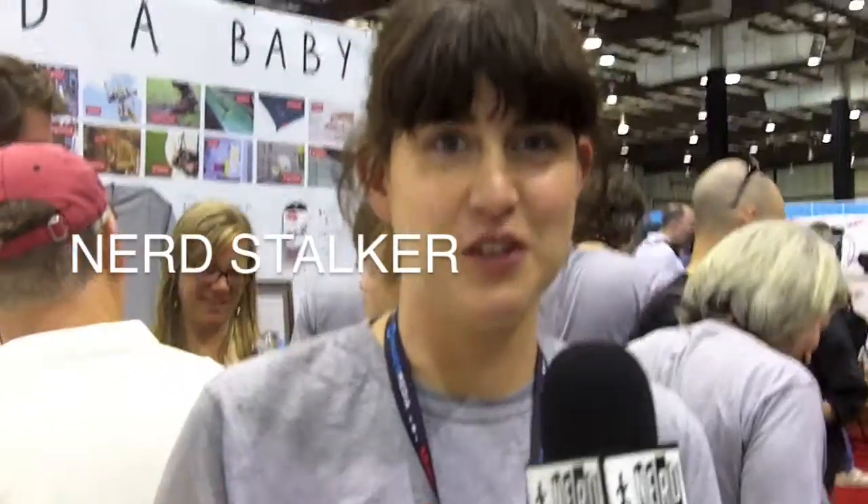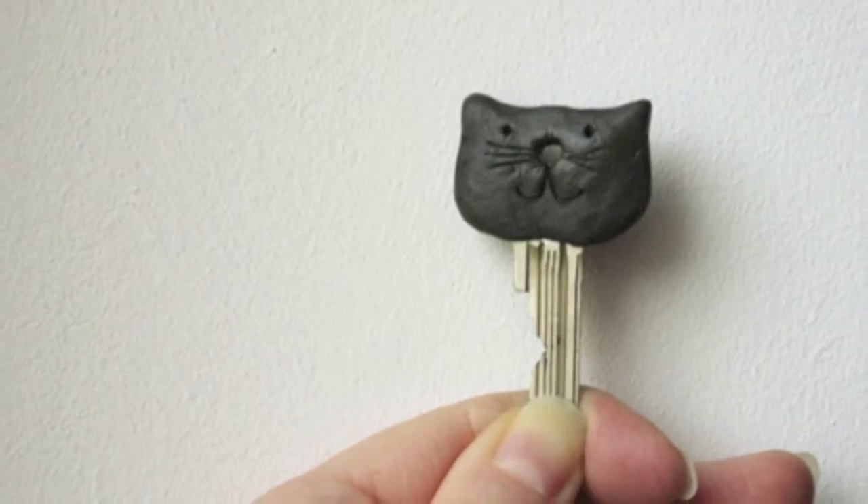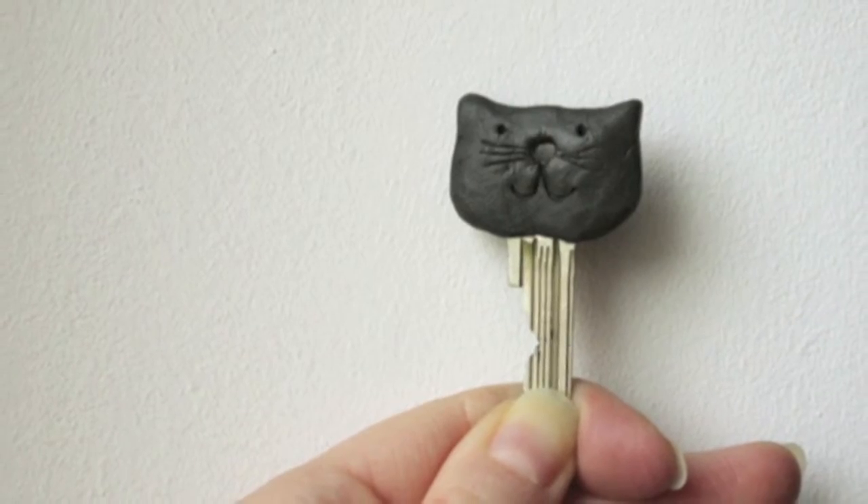My name is Jane and I'm the inventor of Sugru. Everything's just grown and we've got so many amazing new stories this year. We've concentrated our booth on ideas from the community. One of the cool things about Sugru is that a lot of people use it — it's an invention, but it inspires other inventions. So today we're showcasing some of those amazing ideas.